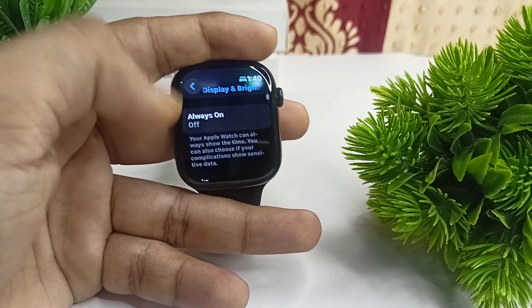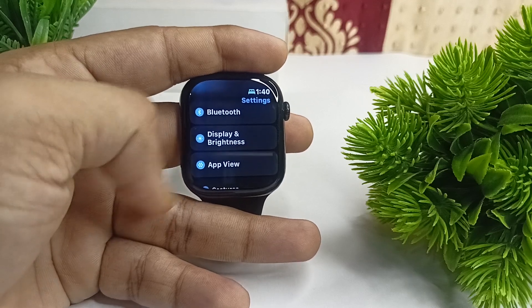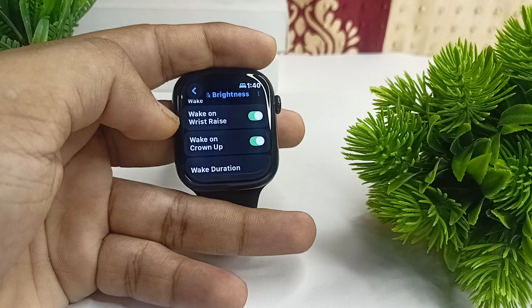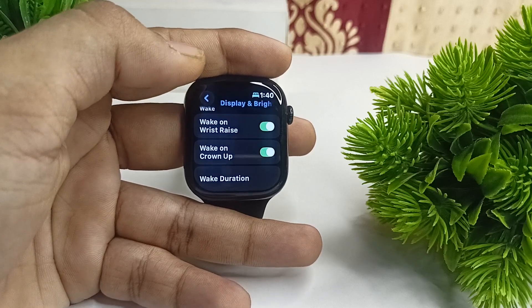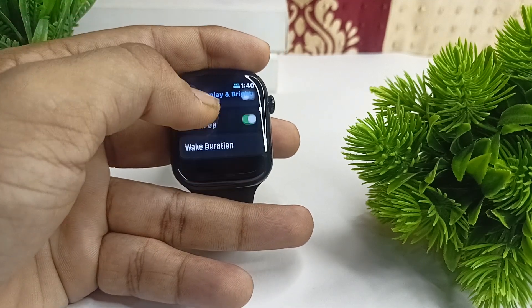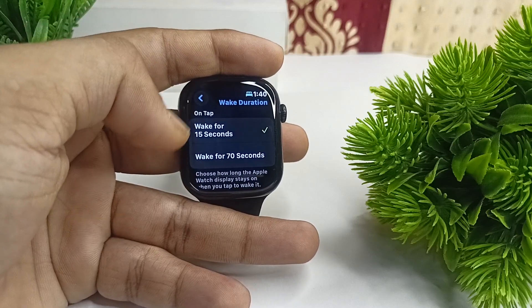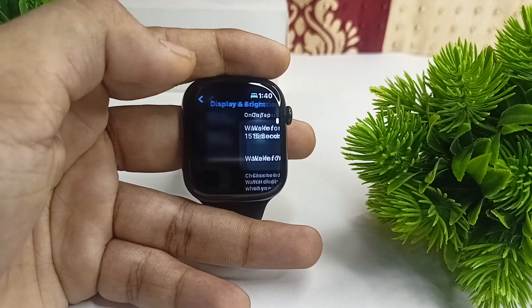The next step is to disable Raise to Wake. In Display settings, scroll down and find Wake When Wrist Rises — every time your wrist goes up the screen turns on automatically, consuming more power, so disable it. You can also decrease the sleep wake time from 70 seconds down to 15 seconds.